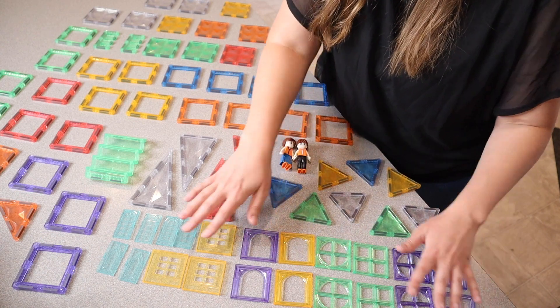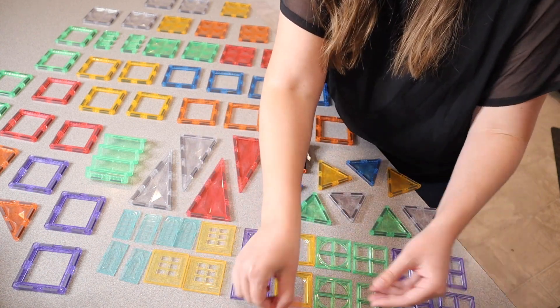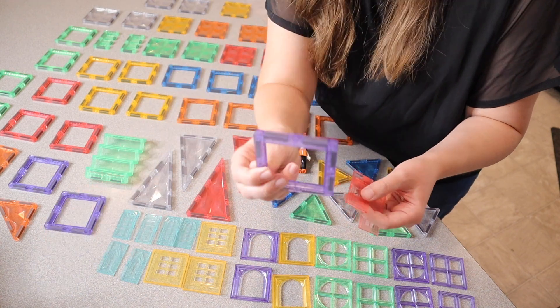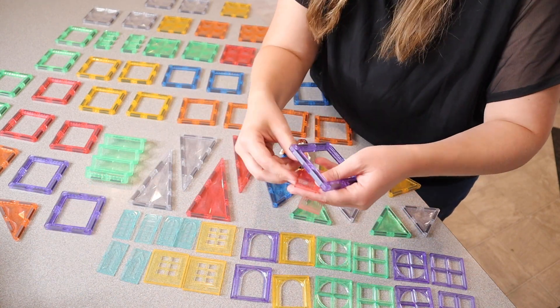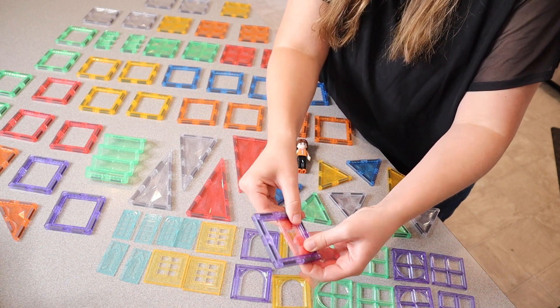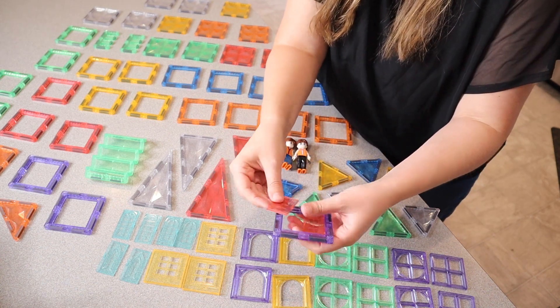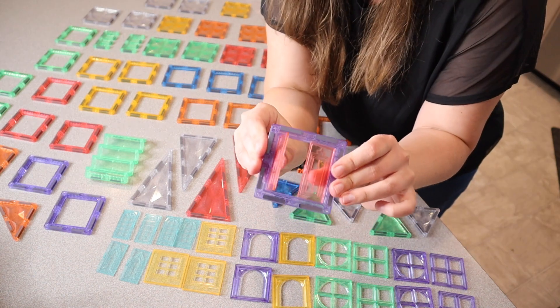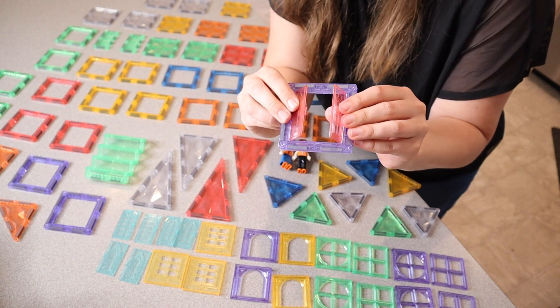Some of the different pieces include all of these down here, which are different windows, and these are little window inserts as well. For example, if you have this piece you can use it as a window frame just by clicking these little window pieces into there. Once you have those windows or doors set up, it looks really great.